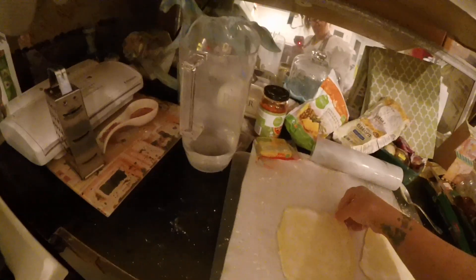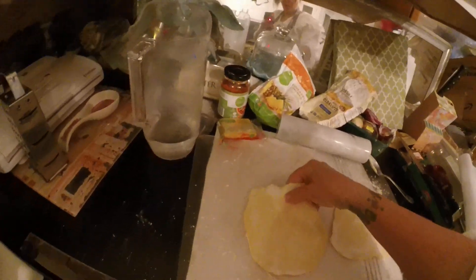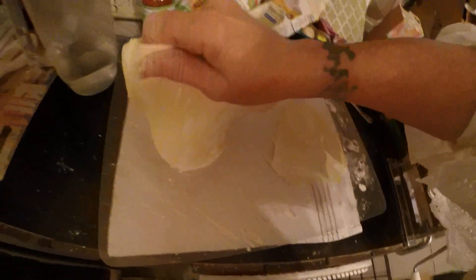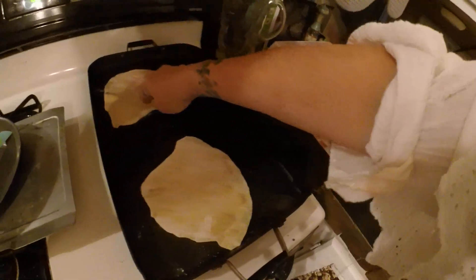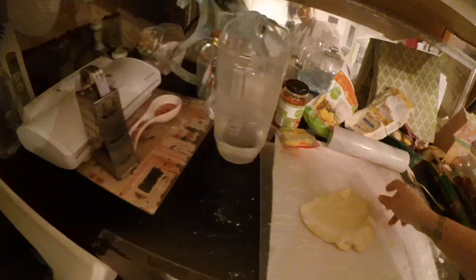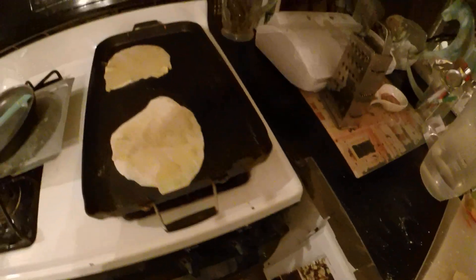Okay, so now I'm going to pick up these. It's so hard to do with just one hand, but just so you see how easy this is — if you're a child watching this and you're allowed to use the stove, this is very hot.